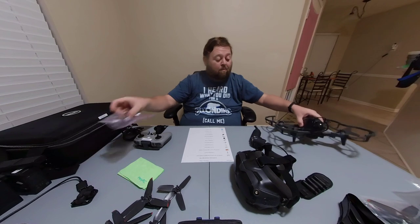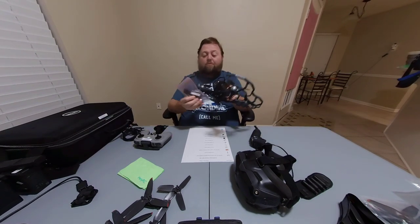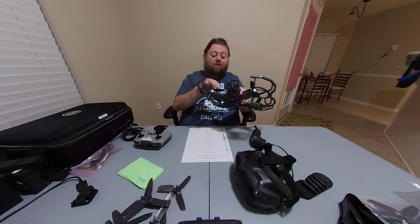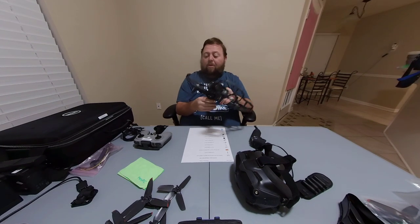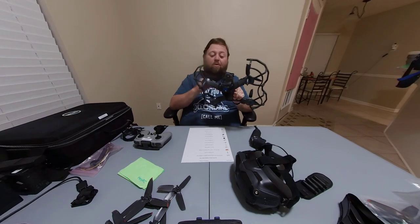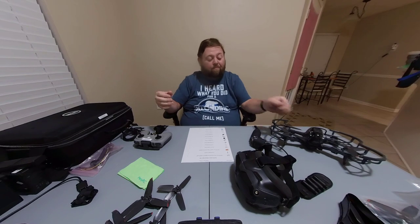At one point I broke the front right arm on the drone, and that was a lot of work — taking it apart, running the wires, having to solder onto the board. But if the propeller guards had been on it at that time, I wouldn't have had to replace all that. The cost of the arm repair was much higher than the cost of propeller guards, so definitely get yourself some propeller guards to get started.